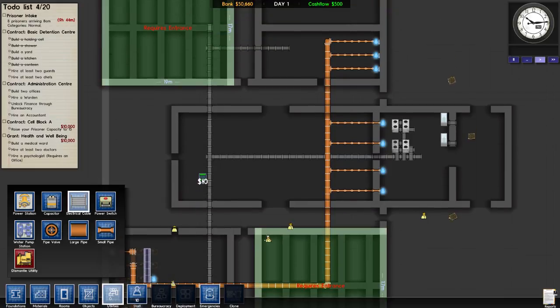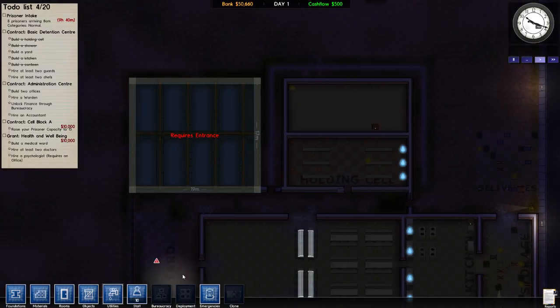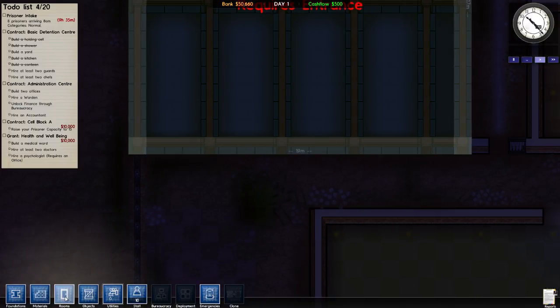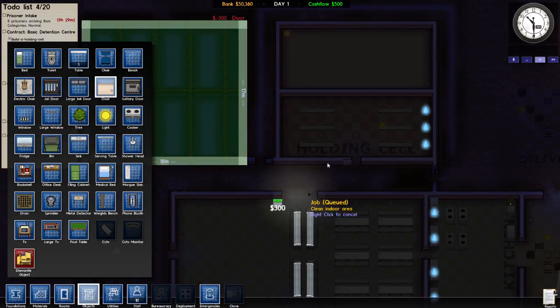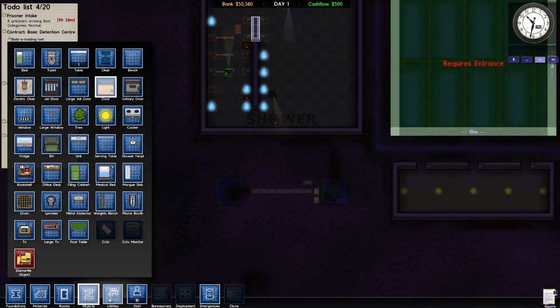We need a yard, and we need two guards and two chefs — we will get there later. This needs an entrance, so we are going to give it an entrance in the middle. Objects — a door. I thought I gave this thing a door. One, two, three, four, five, six, seven, eight — bloop, right there. That'll help. This needs electricity, which we are working on.